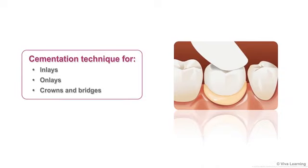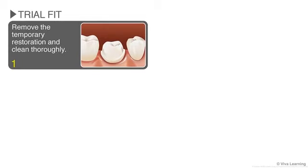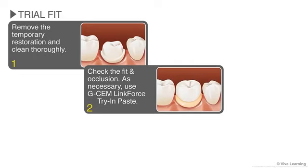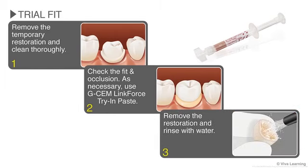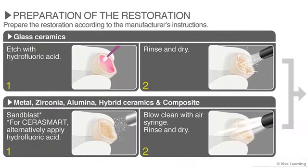Here's how the cementation technique for inlays, onlays, crowns, and bridges works. First, as with any indirect restoration, you'll want to do a trial fit. Remove the temporary restoration and clean it thoroughly. Check the fit and occlusion. If necessary, use the G-CEM LinkForce try-in paste. Once you're satisfied with the fit, remove the restoration and rinse it with water. Next, you'll prepare the restoration according to the manufacturer's instructions.